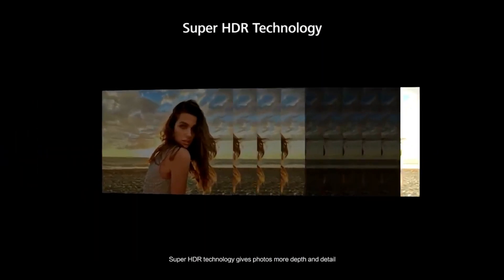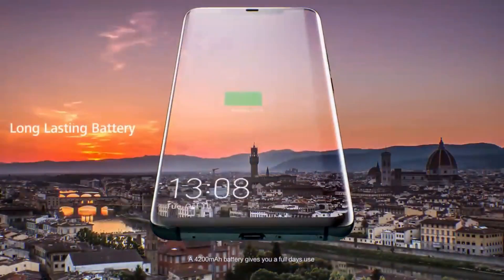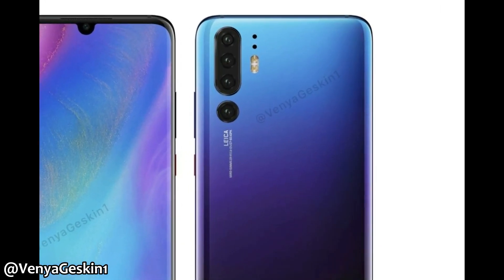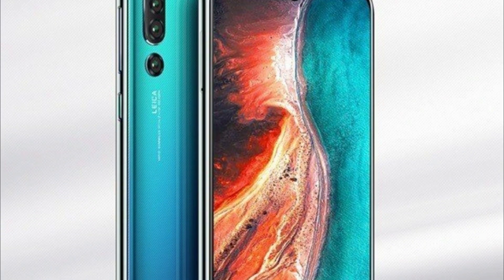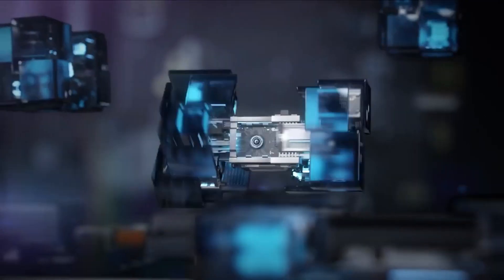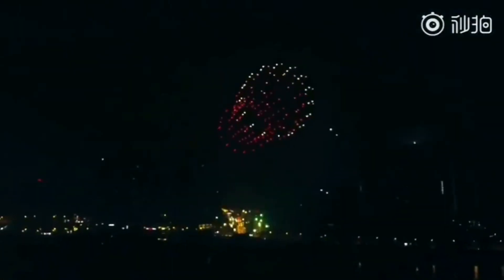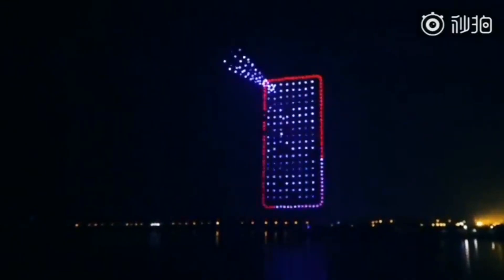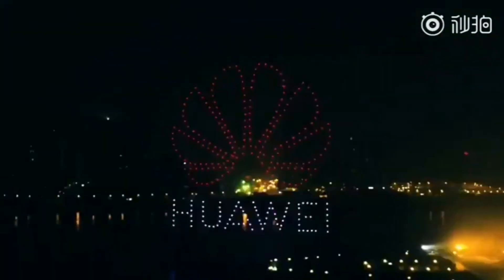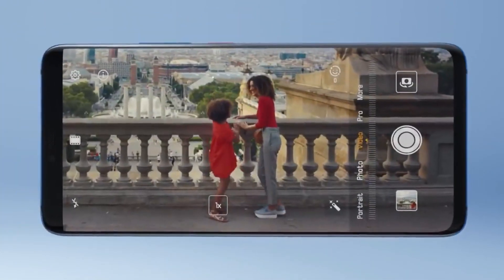We are also expecting the front-facing camera to support various AI-based features. Now as for the Huawei P30 Pro, we know that it will have four rear cameras in a vertical orientation. According to XDA Developers, only three of the four cameras on the Huawei P30 Pro can be used for taking pictures, while the fourth one will be the time-of-flight sensor. The ToF sensor will be used for 3D facial unlocking, improved portrait mode images, and also for AR. One of the Huawei P30 Pro sensors is a telephoto lens with 10x optical zoom.